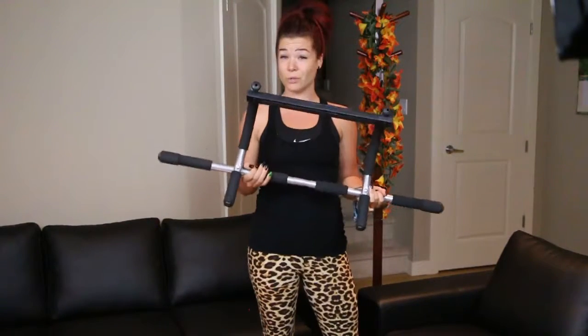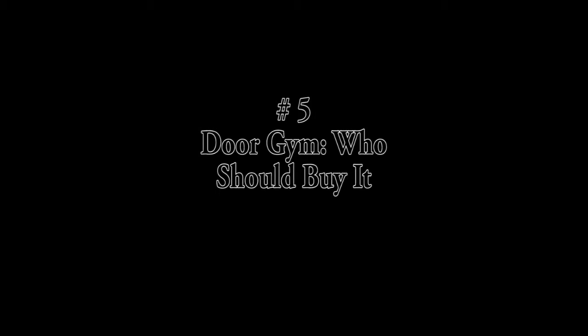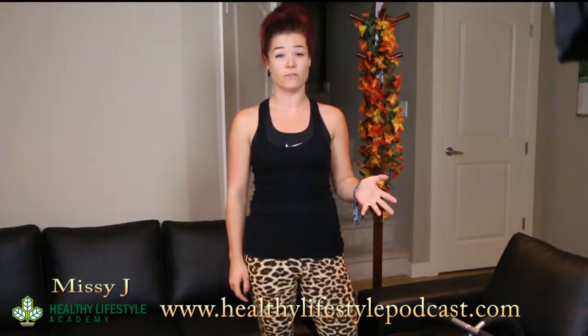If you find yourself wondering who this Door Gym would best be suited for, keep watching this video. Door Gym pull up bar — who should buy it? Hi, my name is Missy from HealthyLifestylePodcast.com. First of all, I want to thank Furious Fitwear for providing us the Door Gym for this video.